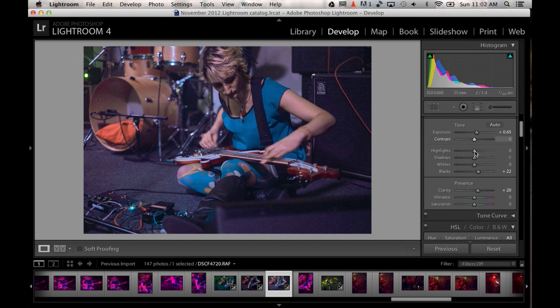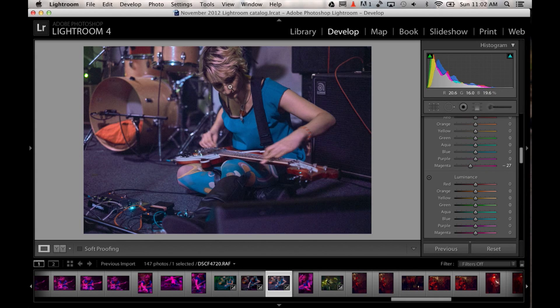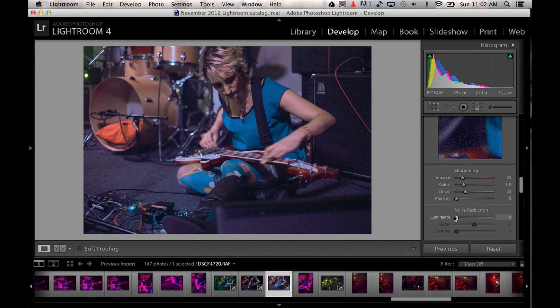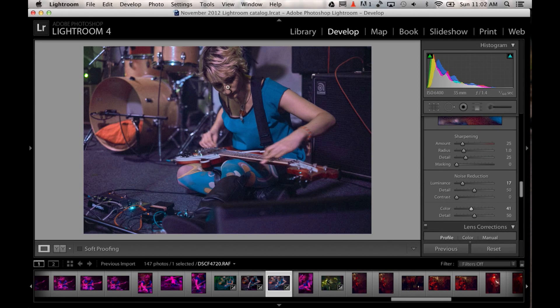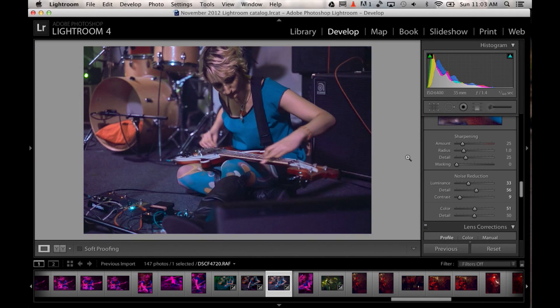I can keep messing with the colors to see more. Don't worry about the tone curve — I never use that. I can just tweak the colors even more. But keep in mind that when you're messing with colors this much, you're also introducing a lot of color noise. So if you want to get rid of that, you have to go down to the noise reduction area, raise the noise reduction, and there's a slider for color that will get rid of any major color noise you may see. And it's mostly got rid of it — you may want to tweak it a little bit more.